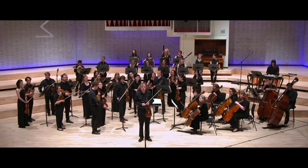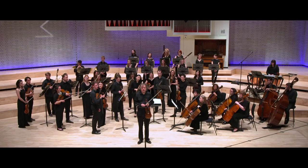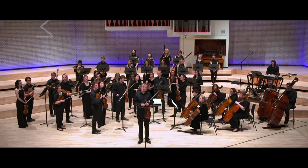Felix Mendelssohn wrote that he had been haunted by a theme he couldn't get out of his head, high up in the register. That's the main theme of the first movement of his violin concerto. And what a marvelous piece it is — it breaks with all the previous form of concertos before.